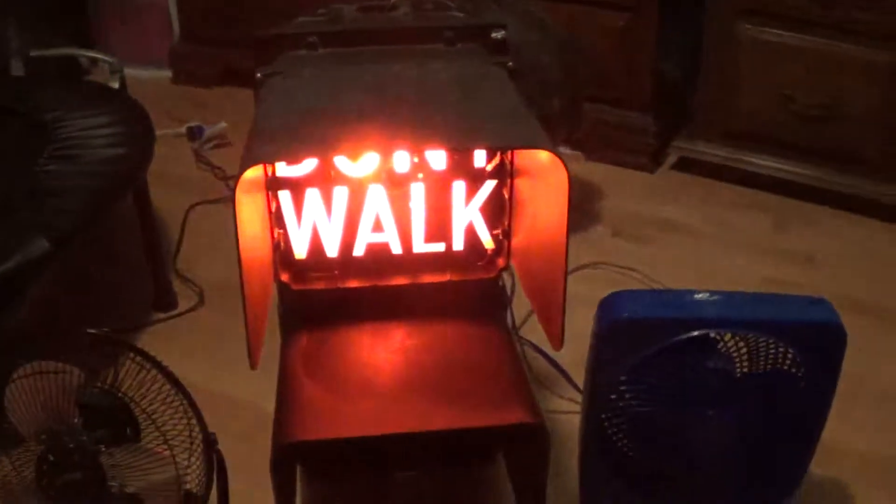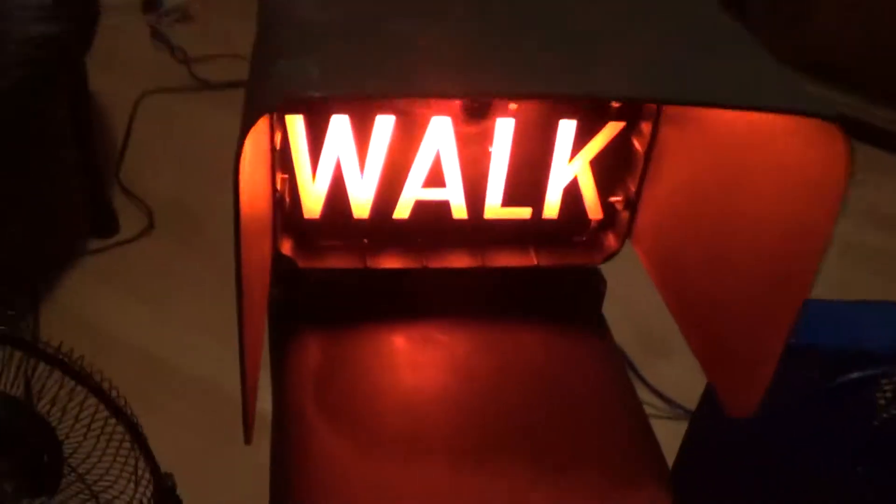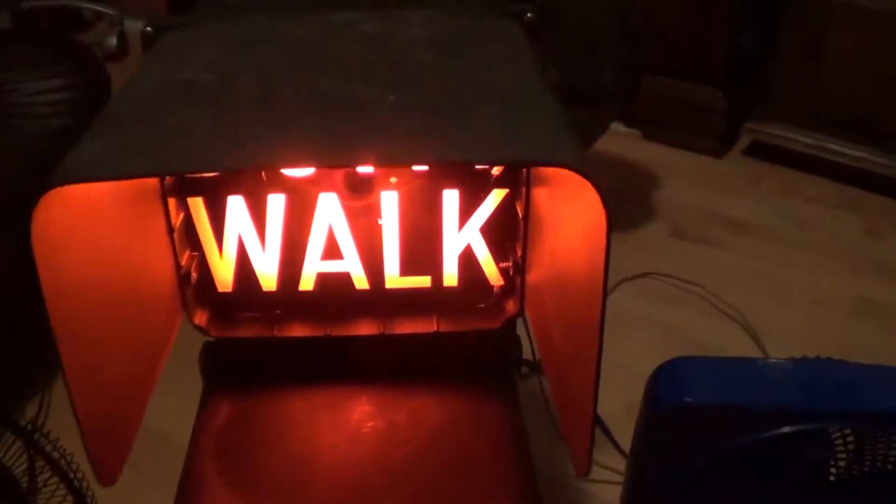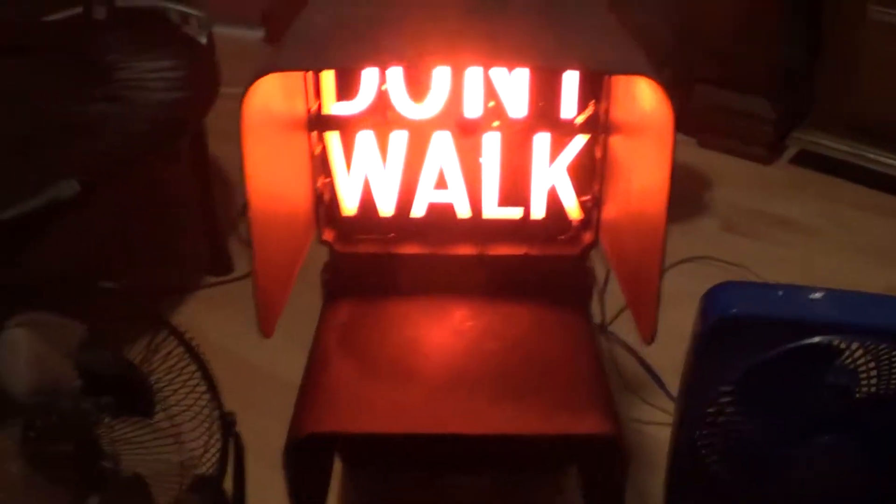Hey y'all, Freybrook Productions here. I thought I'd do a video comparing a couple of 9-inch fans to a 9-inch pedestrian signal. This is a full-size 9-inch pedestrian signal that I own. The fan right here is a Living Solutions 9-inch high-velocity fan, and right here is a 9-inch Massey box fan.